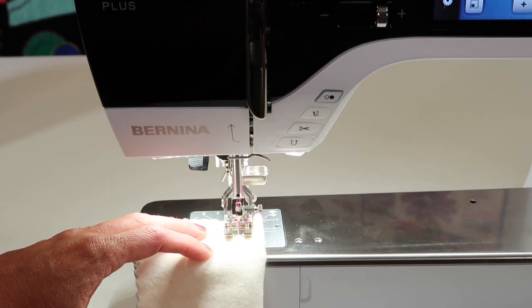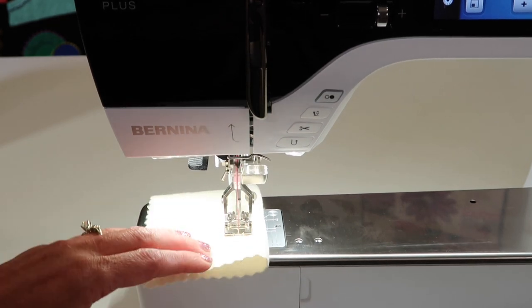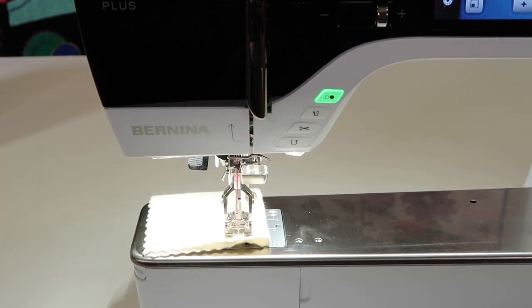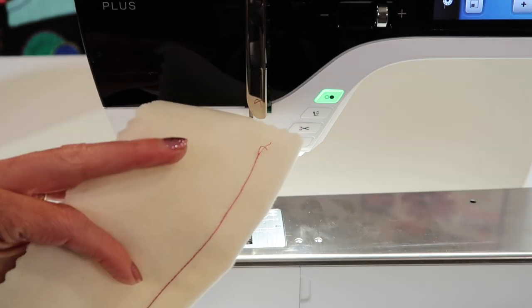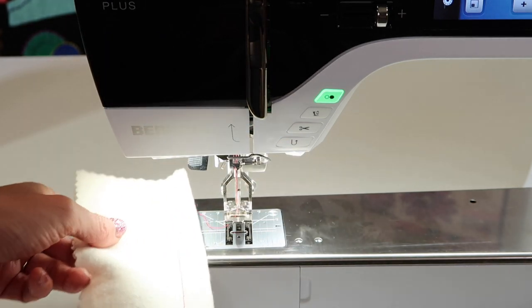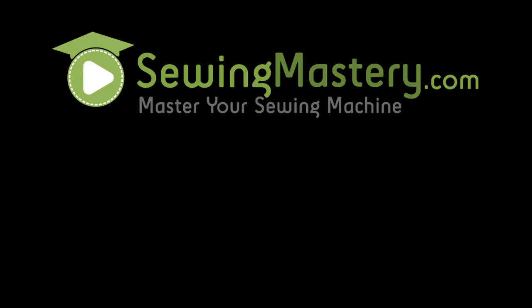Step on the foot control and that foot will come down for you. She just purrs. When you get to the end, touch the scissor button — it will cut the thread, lift the foot up, and you just gently pull out to the side. You should see the same thread look on the front of the seam as you do on the back, and that is when you know you've threaded it correctly.